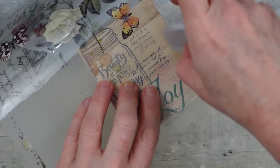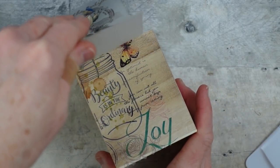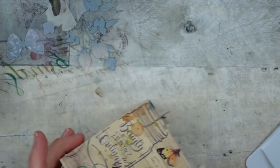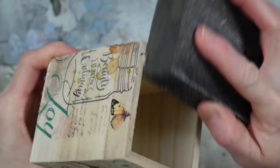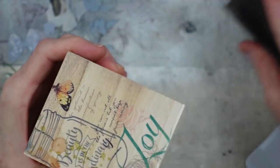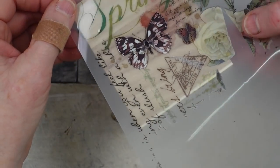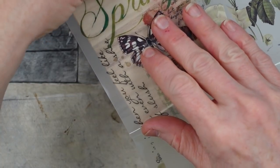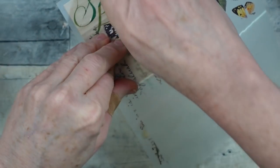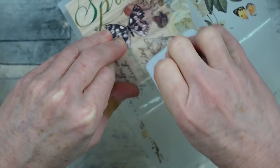I wanted to be sure I could use this one transfer on the entire box, so there will be some blank spots that we'll fill in at the end. If you start to raise the transfer and notice some is still stuck to the paper, just lay it back down and apply a little more pressure. Then sand it off like the rest and move around to another section.